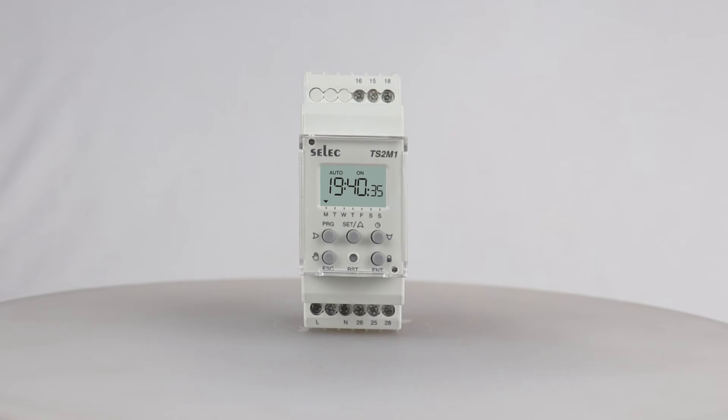It incorporates 6 robust rubber keys, namely: Program or right shift key, Set or increment key, Clock or decrement key, Enter or lock key, Reset key, and Escape or manual override key.